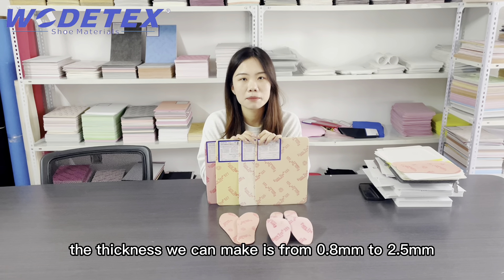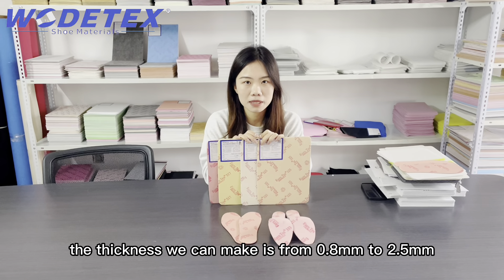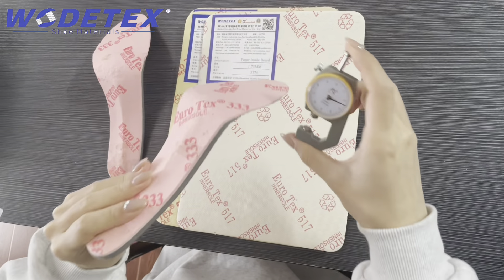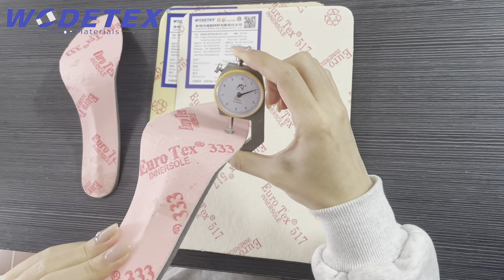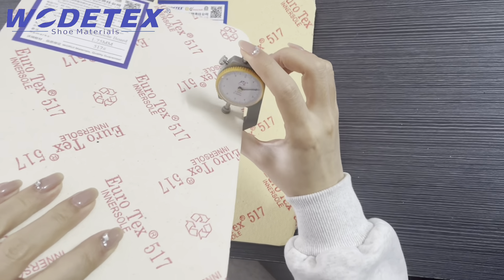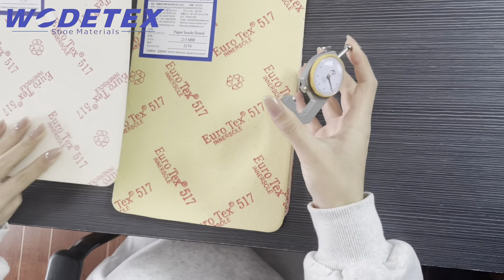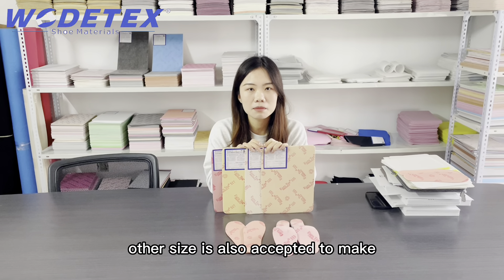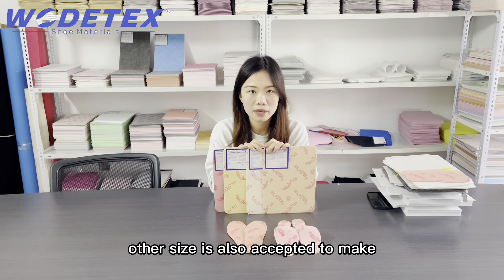The thickness we can make is from 0.8 millimeter to 2.5 millimeter. The ordinary size is 1 meter by 1.5 meters, and other sizes are also accepted.